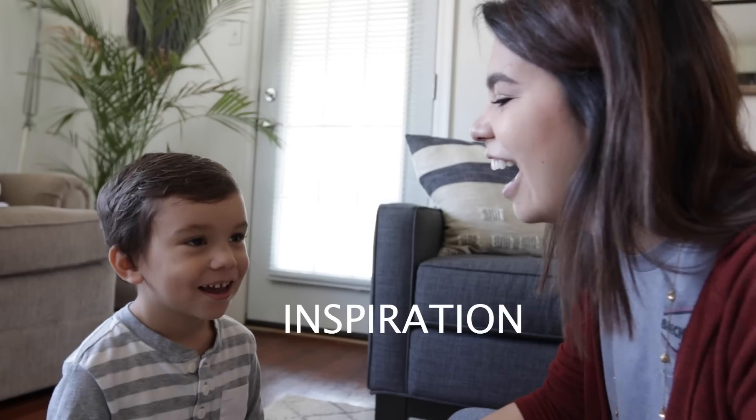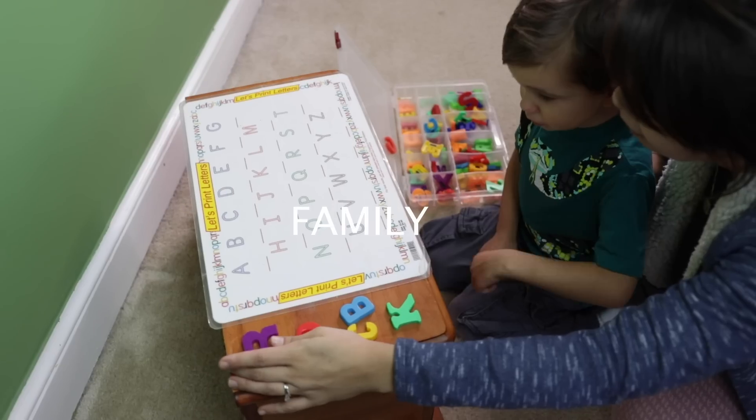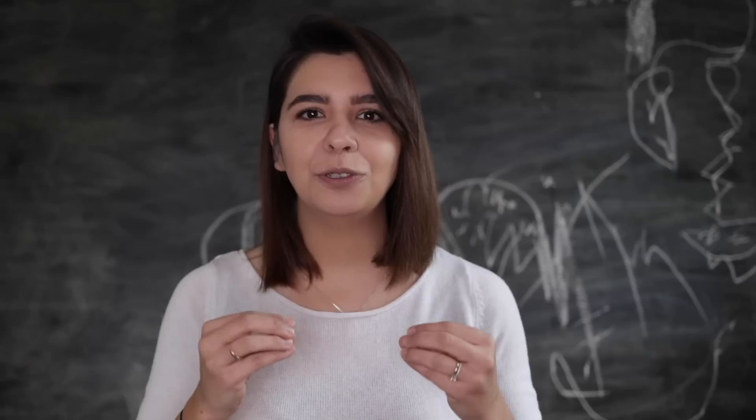What's up everyone! Today we are talking all about the alphabet and the three main components to help your little people be successful. We're going to talk about the three components to being able to teach and learn the alphabet: identifying or recognizing the letters, writing letters, and finally producing and listening for the beginning sounds of those letters.